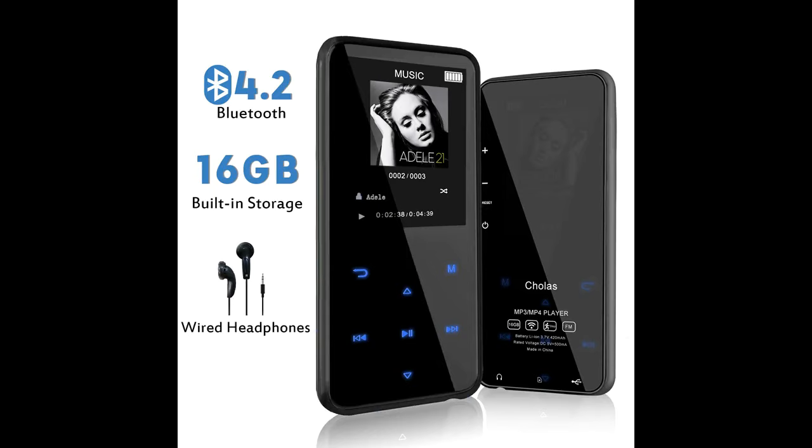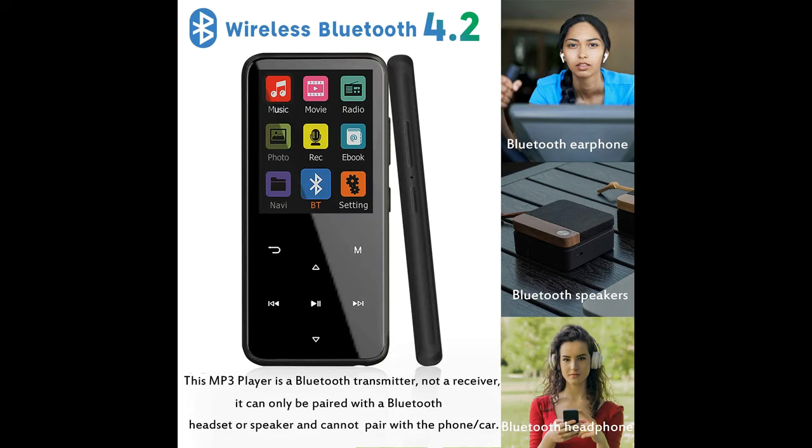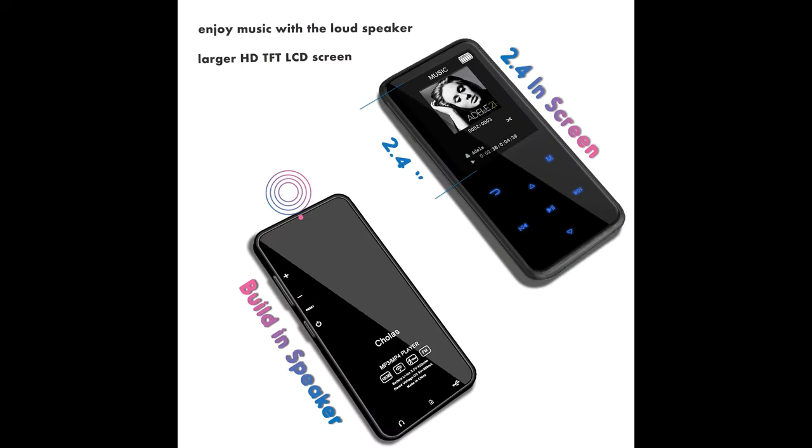MP3 player with Bluetooth 4.2. Bluetooth 4.2 supports simpler and faster connection with your Bluetooth sports headset and Bluetooth speaker, and reduces power consumption. Please disconnect the Bluetooth connection before connecting the MP3 to the Bluetooth. This MP3 is a Bluetooth transmitter, not a receiver — it can't pair with phones and cars.